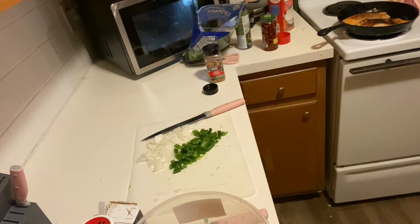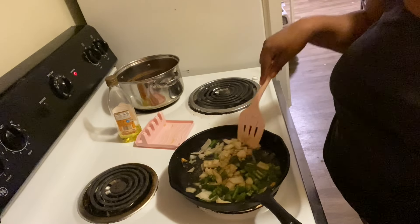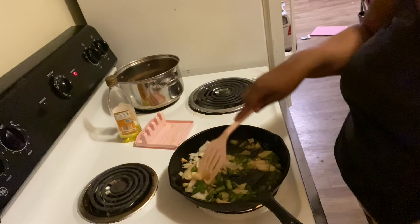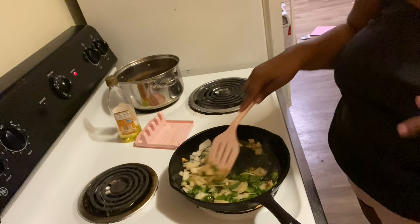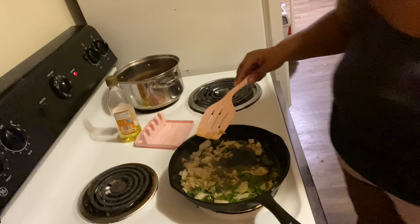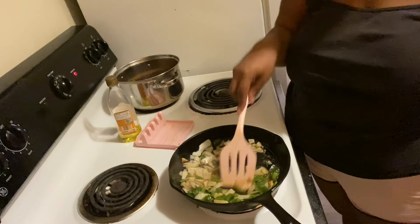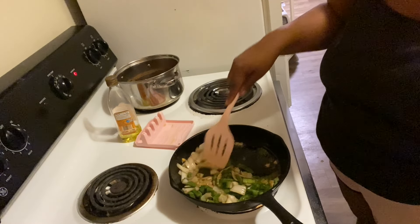Alright, now we're just waiting on the salmon to get done. Okay, the salmon is done — let's take that out. The sides look good. Next I'm going to throw my vegetables in the same pan. This is kind of a one-pan dish.